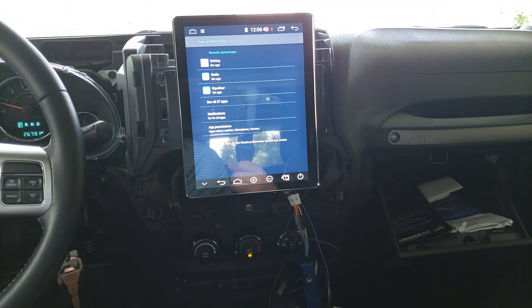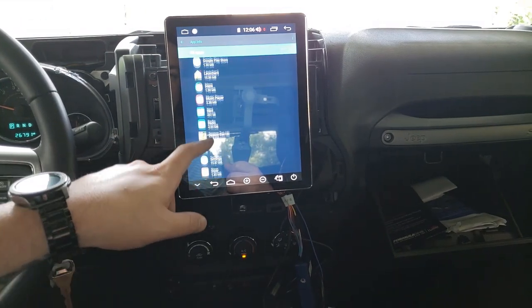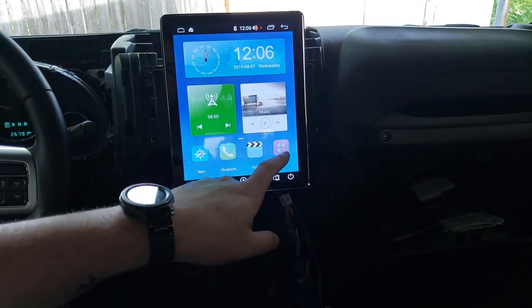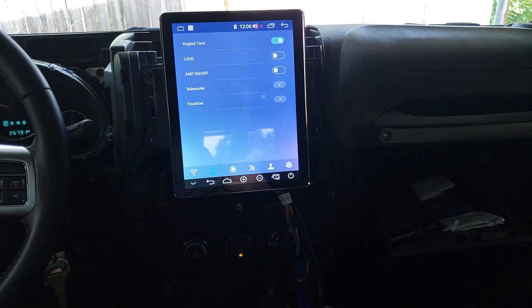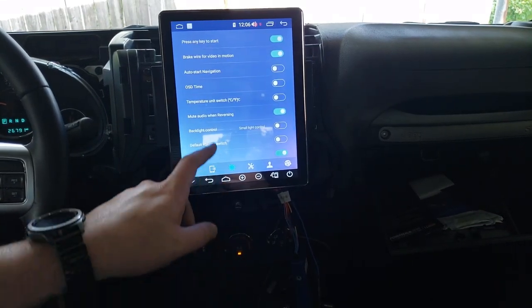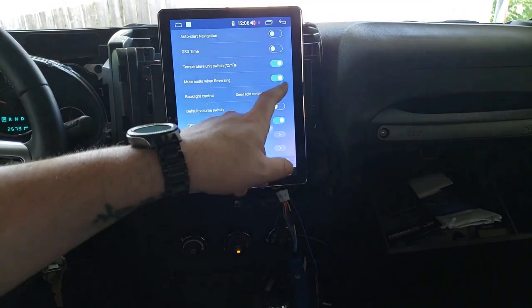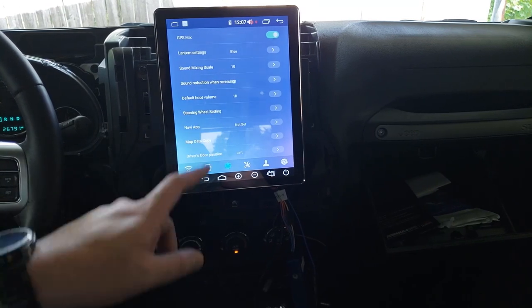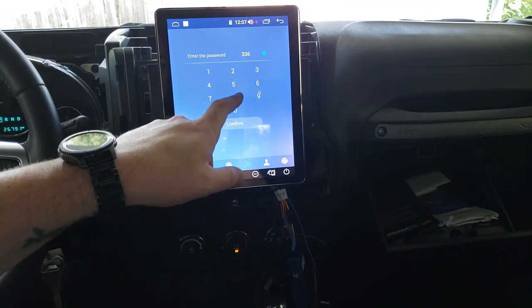Other storage shows seven gigs of 64 — pretty good. For apps, I can disable anything I don't want, like Gmail. If you don't like the key beep you can turn it off here. Now we're on Fahrenheit. The password to get into the settings is 3368.